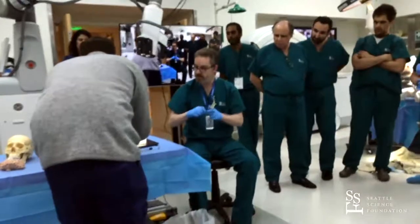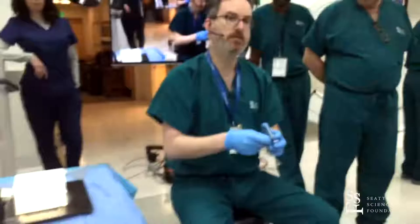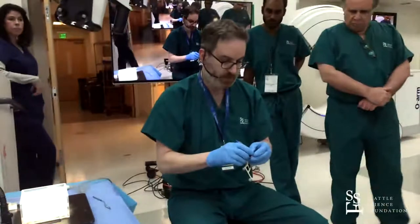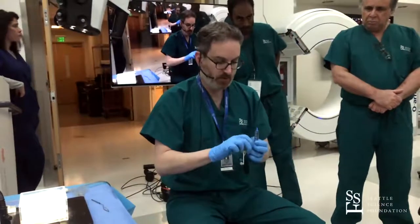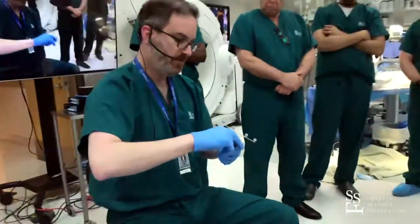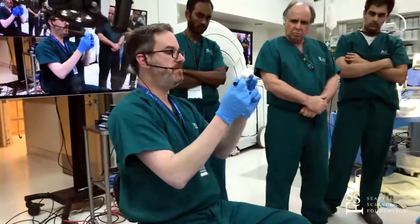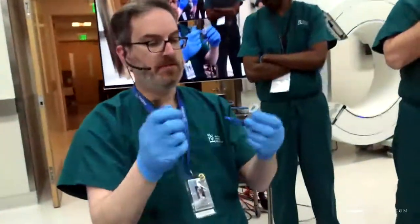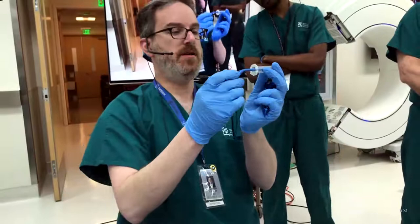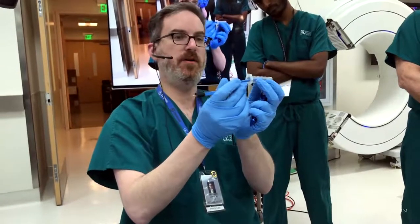There are a couple of things to talk about the general setup. This is a port that's going to be used for a trans-sulcal, trans-cortical approach to a subcortical target that can either be intraparenchymal or intraventricular. The outer diameter of the typical working channel on these is 13.5 millimeters, so it's not a ton of room.